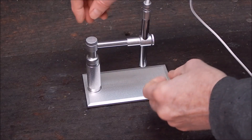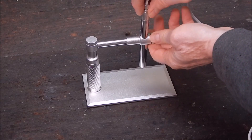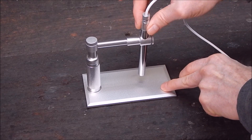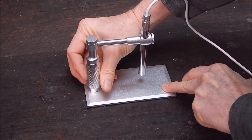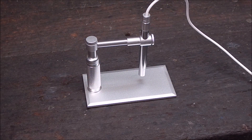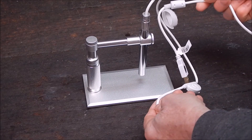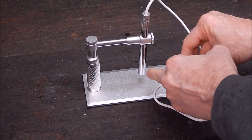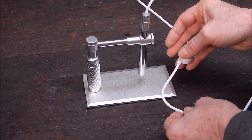You can move the endoscope up and down and lock it where you want — that goes right down. You can focus it with this little wheel here, or you can move it up and down and focus with that one as well. Pretty neat little unit. You've also got a USB lead, a little wheel on this thing that adjusts the eight LEDs in the tip, and a button to take photos — and that's it.